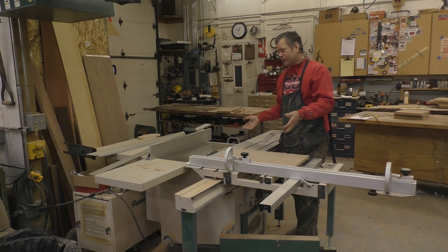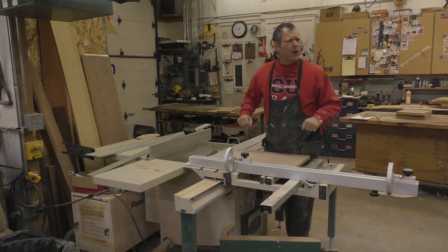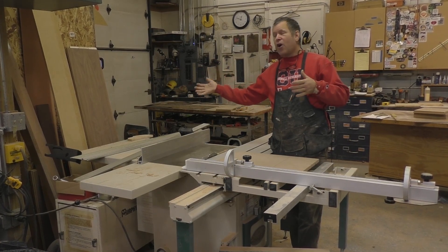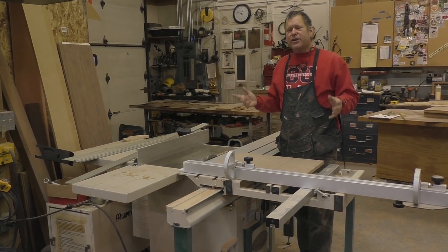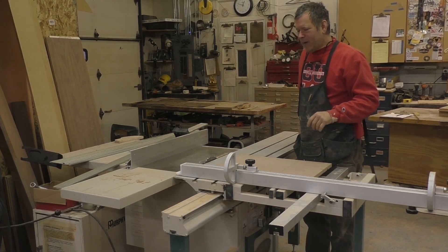Now I have a sliding table saw, and I understand a lot of you guys probably don't. They're great, by the way. Many of you might have sleds that fit on a table saw — that works well. Or even if you're using a track saw squaring system, you still want to check your cut. So how do you do that? You do a five-sided cut. I'm going to do that real quick — we'll speed this thing up and then I'll explain what that's all about.